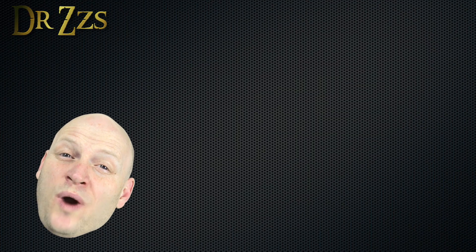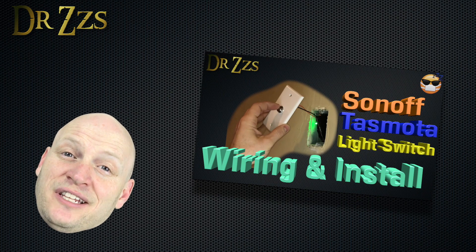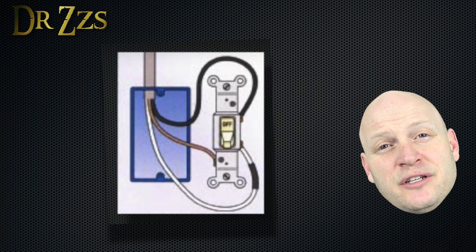First, let's look at a light switch wiring situation that came up in my first Sonoff as a light switch video, when I was explaining different possible wiring arrangements that you might find in your switch box. The first one I showed was where all you have in your switch box are the two wires that go to the switch.